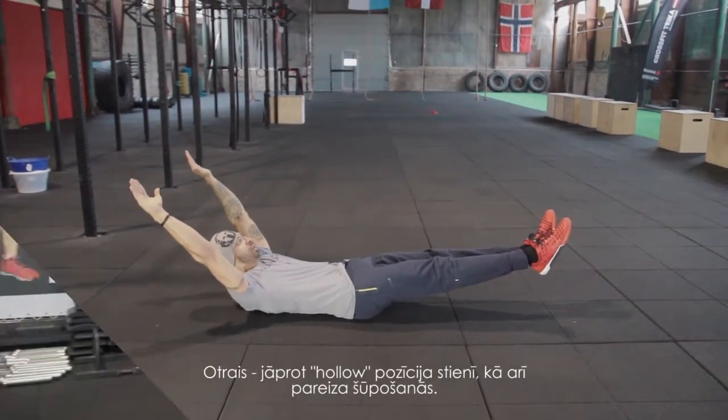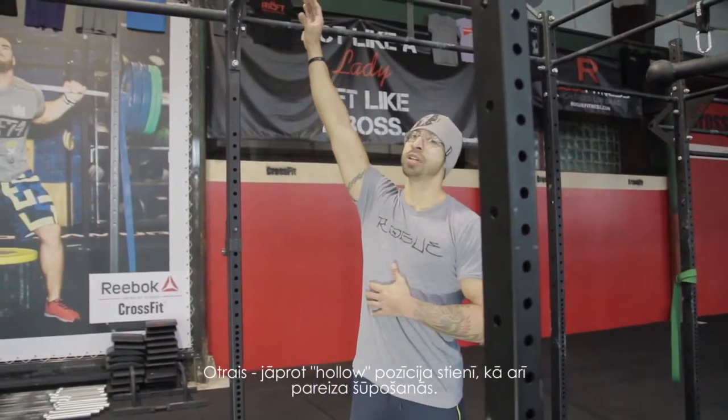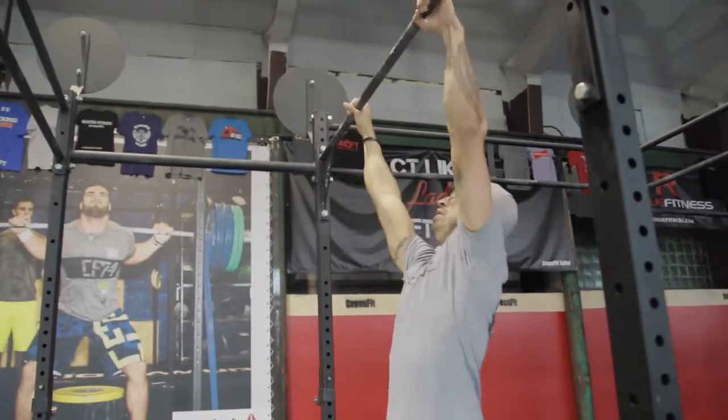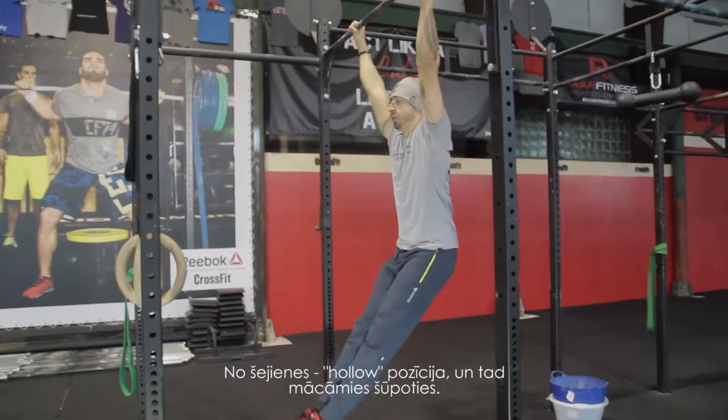The second step is to be able to maintain the hollow position on the rack and make a proper swing. From here, you hold the hollow position and then start to learn the swing.